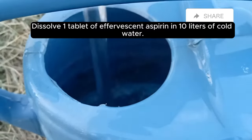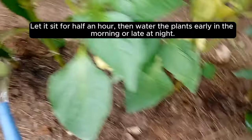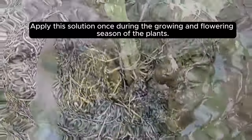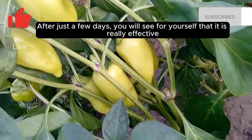Dissolve one tablet of effervescent aspirin in 10 liters of cold water. Let it sit for half an hour, then water the plants early in the morning or late at night. Apply this solution once during the growing and flowering season of the plants.